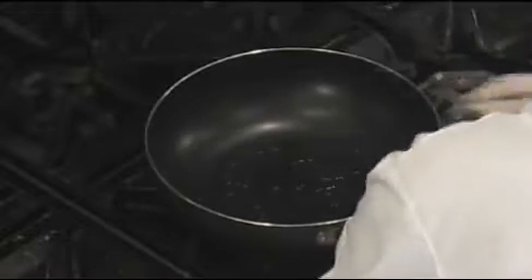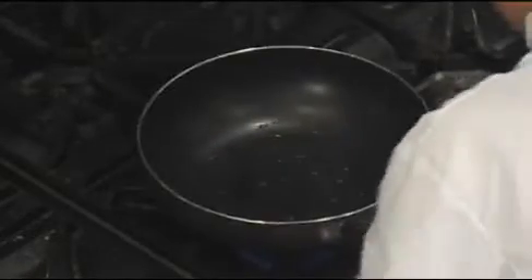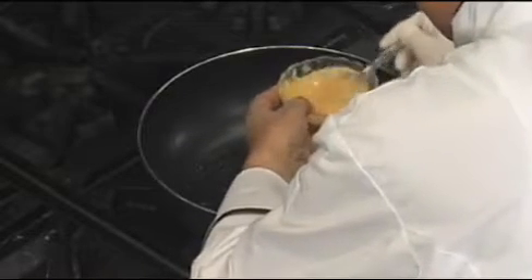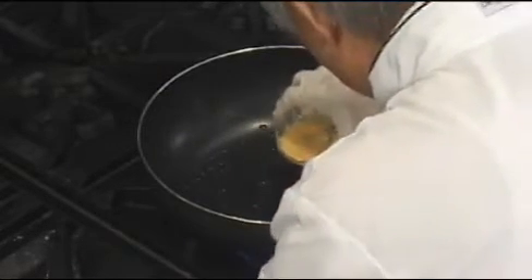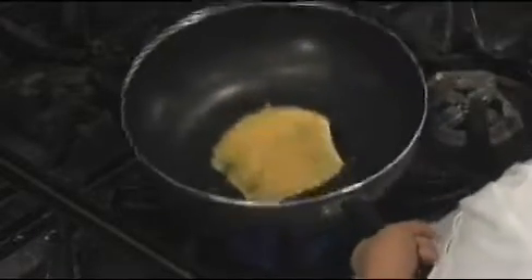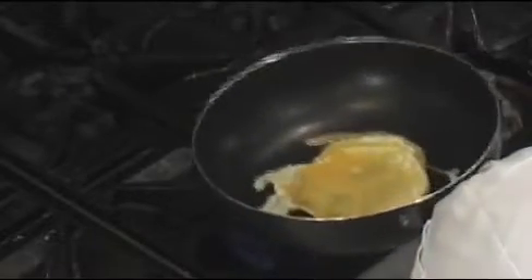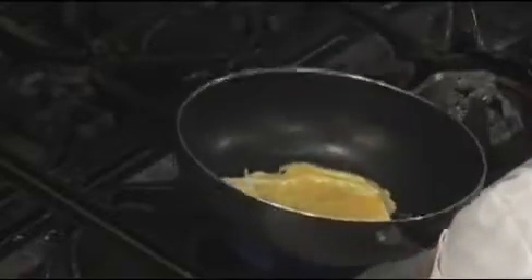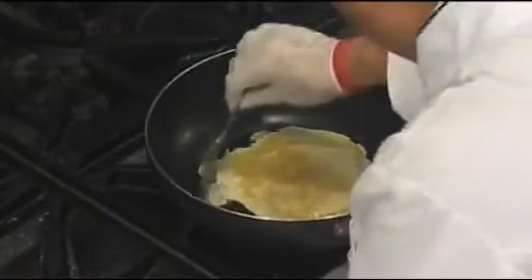Turn the stove on and make the egg pancake. When we do the egg pancake, it's basically for garnishing. But mushu pork cannot be mushu pork without the egg pancake. You want it as thin as possible — like a crepe. I put a little cornstarch in for binding and a pinch of salt for a little flavor.